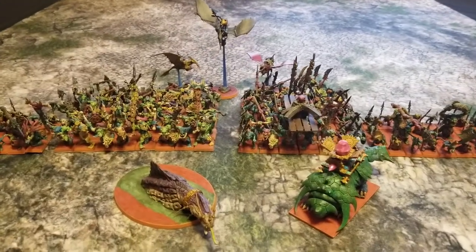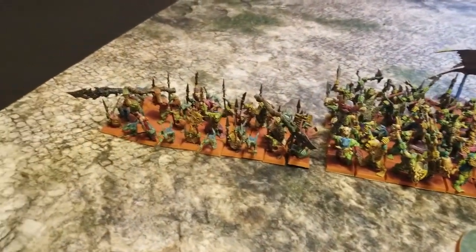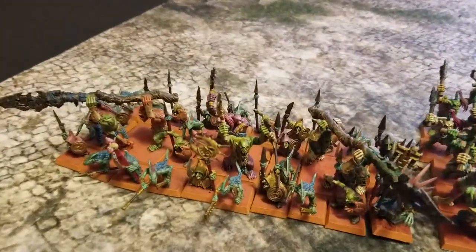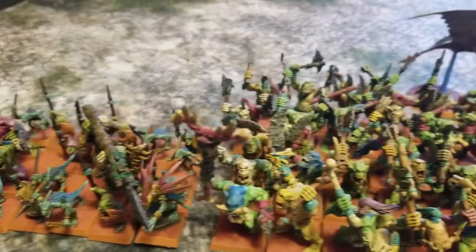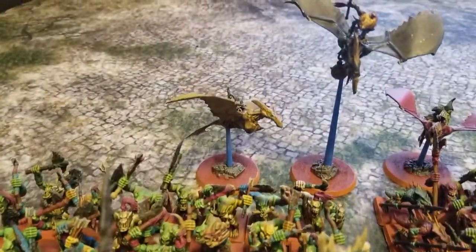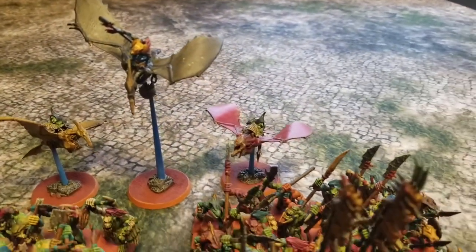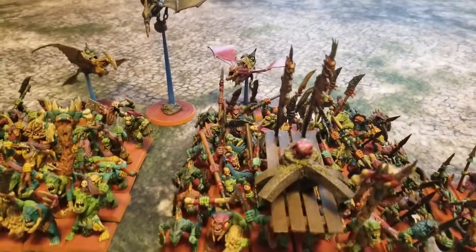Hey there nation and welcome to the show where we help you play miniatures wargaming on a budget. I'm Commander Cheapskate and we are back with another episode of Back to the Primitive — our limited series dedicated to the assembly, building, and painting of our studio's 3000-point Lizardman army for Warhammer Fantasy Battle.